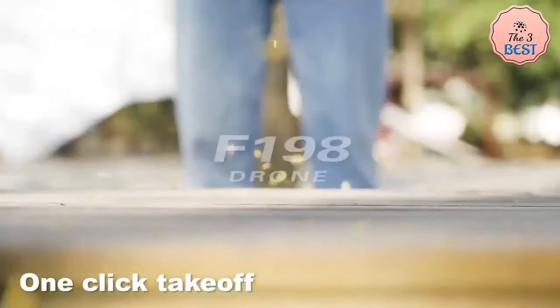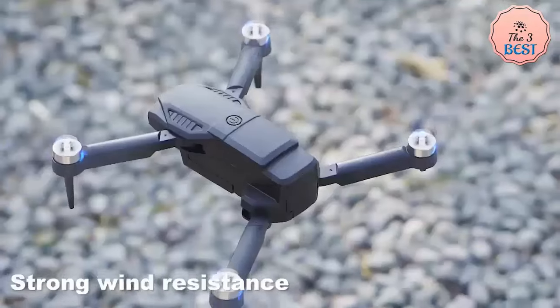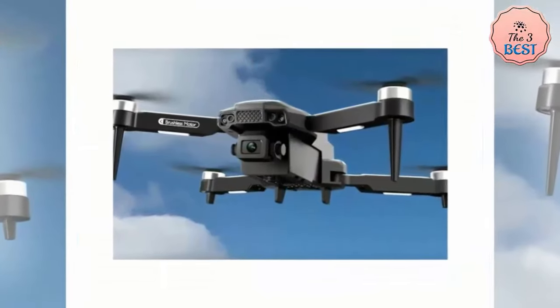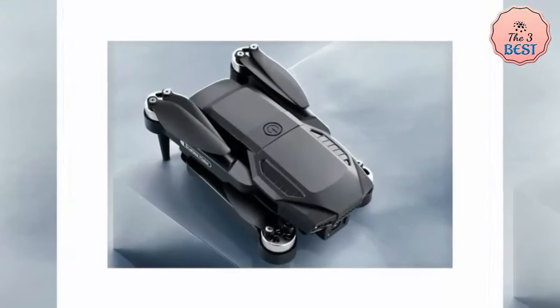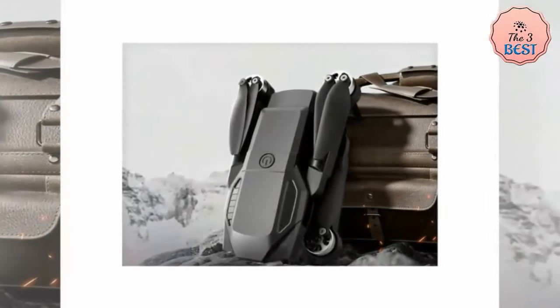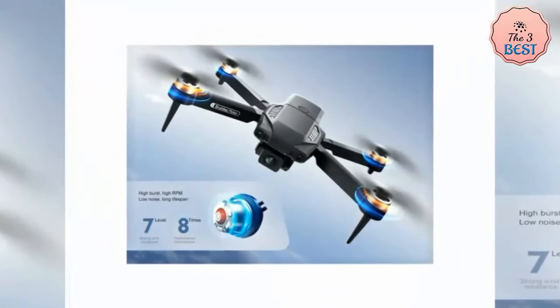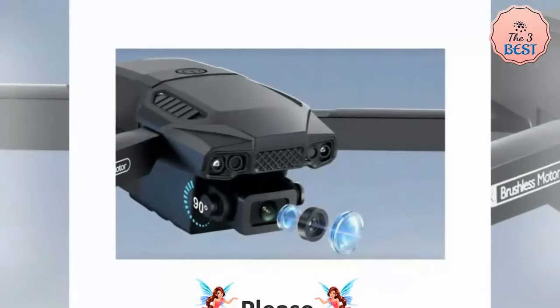Key features include folding arms with small size for easy carrying. Its brushless motor provides better wind resistance, low noise, and powerful output, supporting flying in a variety of venues. Optical flow positioning enhances stability and provides superior hover accuracy. With Wi-Fi function it can be connected to the app and APK system to take pictures and video with real-time transmission through the phone camera.